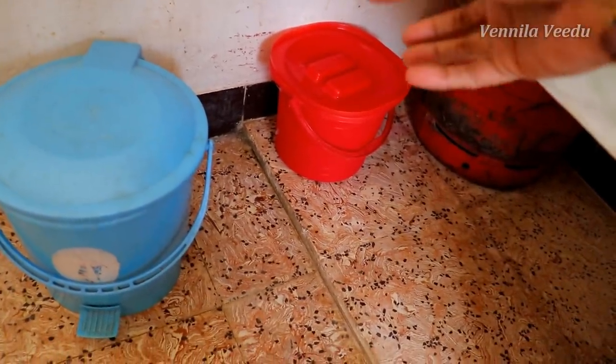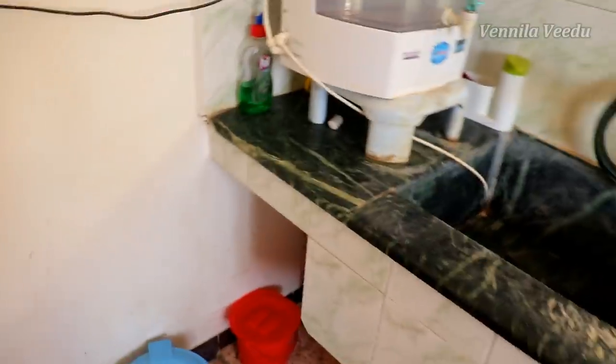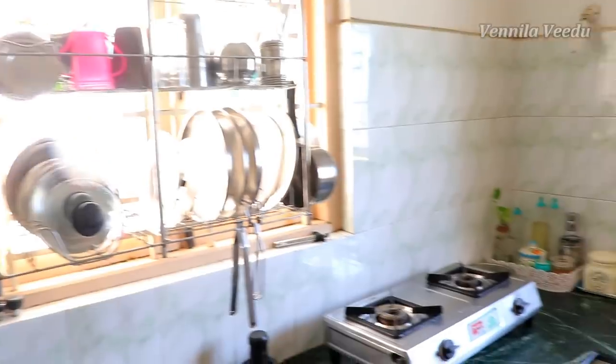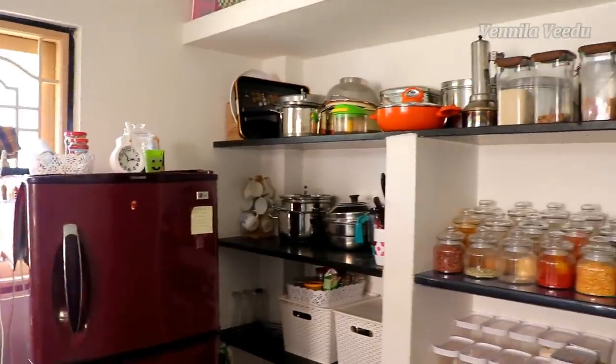It's a full kitchen. That's the complete kitchen tour. Thank you so much for watching, friends. Bye bye.